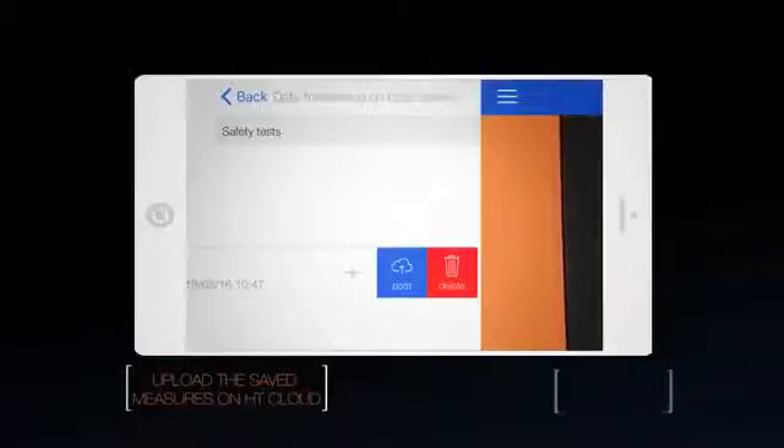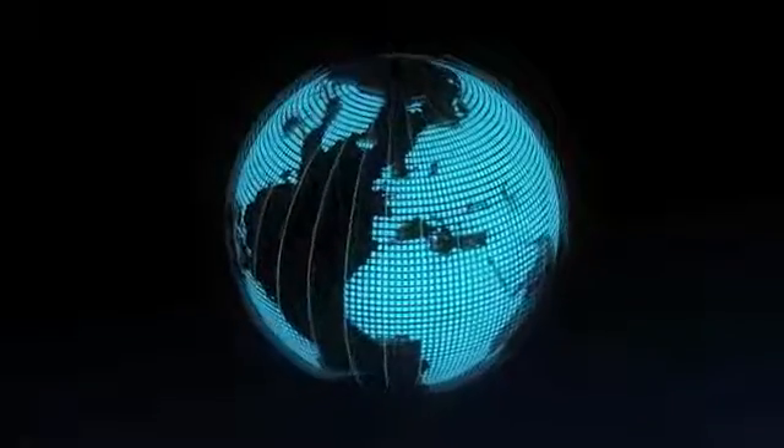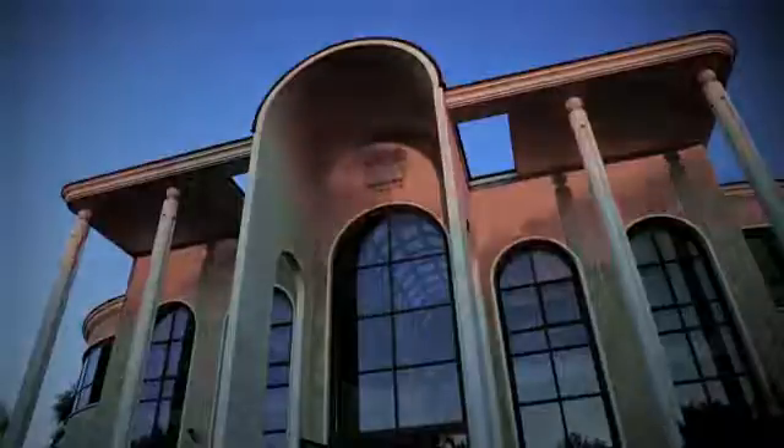Save real-time testing results on HT Cloud and send them via tablet or smartphone all over the world in just one click. New GSC 60 — the future is in your hands.